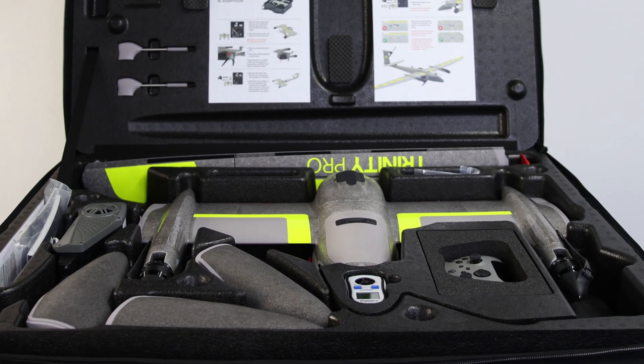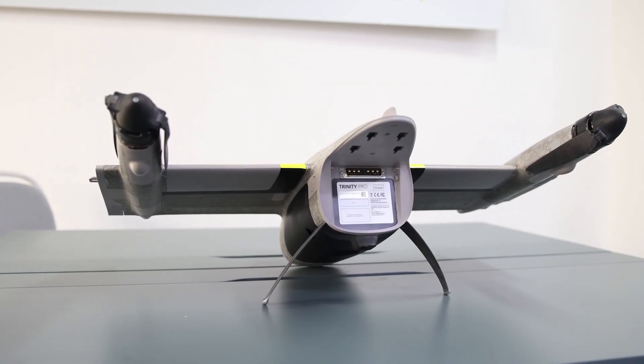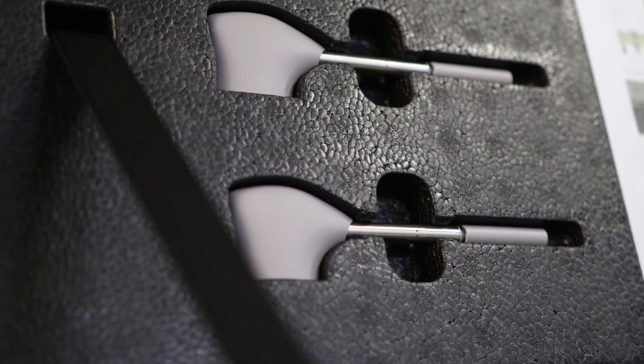The Trinity Pro comes in six pieces: the main body of the drone which houses the sensor of your choice, a left and a right wing, a rear fuselage, an air data probe, and the nose of the drone which is also your battery.